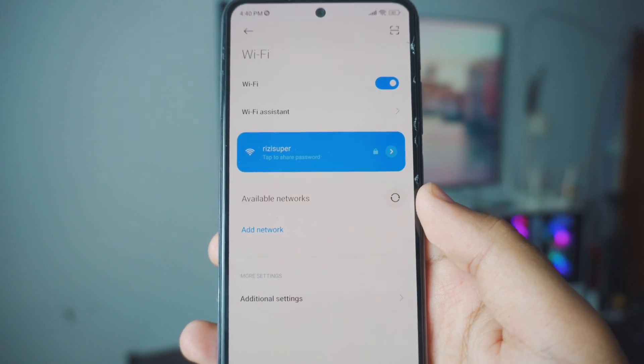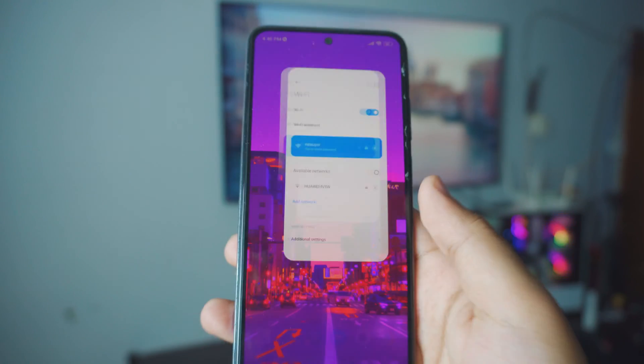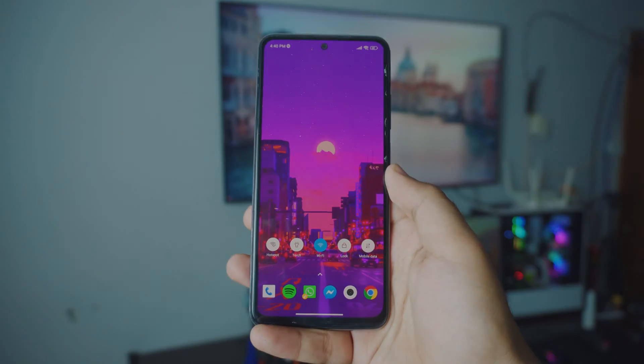Inside the Wi-Fi settings, for the sake of this video, just make sure your phone is connected to your home Wi-Fi. And that is pretty much all you have to do on your phone.